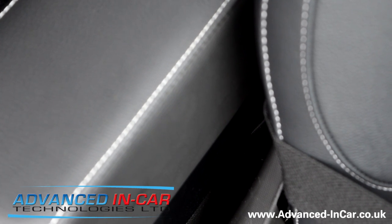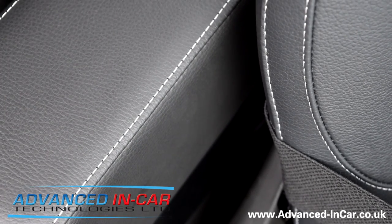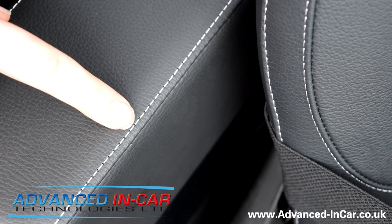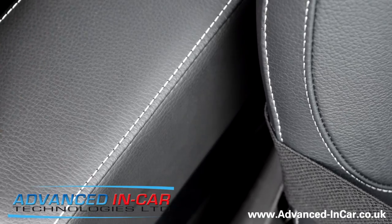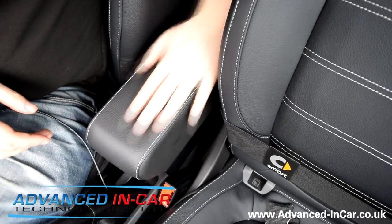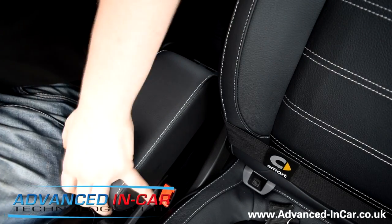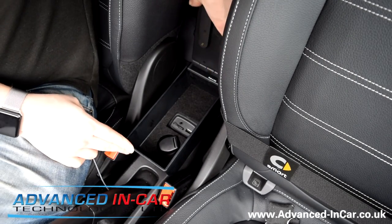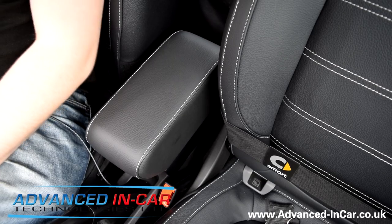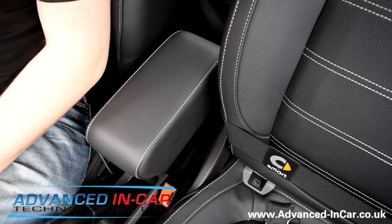You might be able to see it here as I'm zooming in. You can see the grain between the two — this is the factory seat and this is the aftermarket. Nice white stitch and that sort of broken leveret on the top. Like I said, it's a really good bit of kit. Looks like it's factory. Moves backwards and forwards so if you're driving you can move it forward and have a nice armrest while still maintaining access to all of the bits under the armrest. When you pull the brake up you can just push it back and away you go. It's going to be available on the website at www.advance-incar.co.uk. Thanks for watching. Bye.